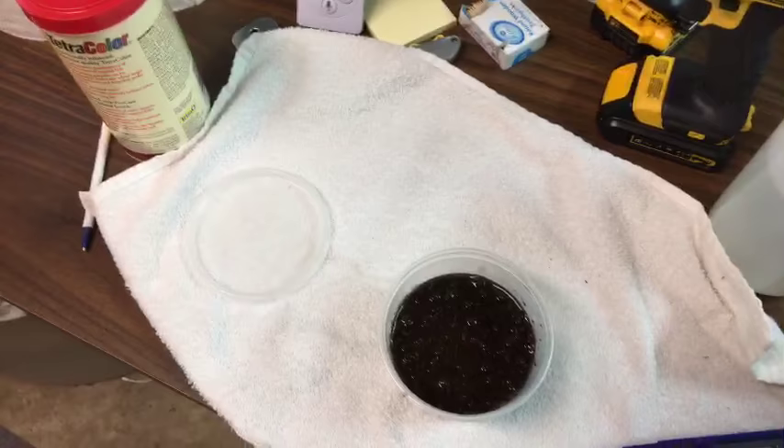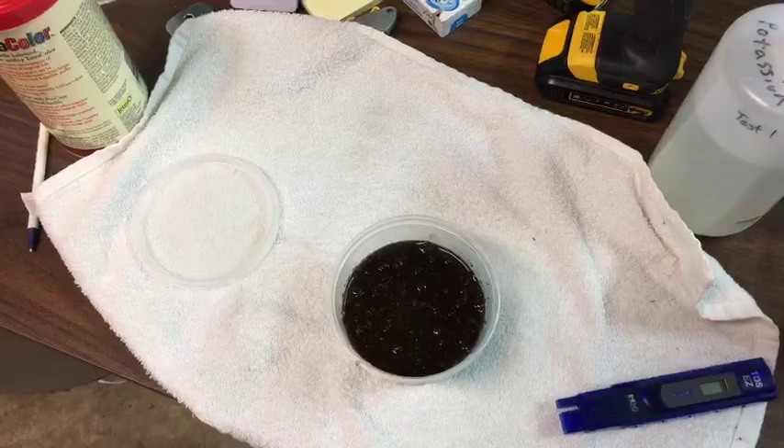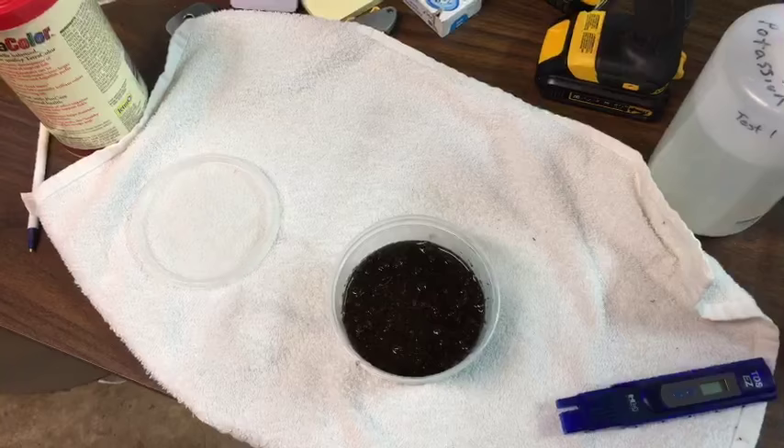Someone asked: do I mix RO water with tap water for soft water species? Yes, for my soft water tanks I do about a half-and-half blend of tap water and RO water.